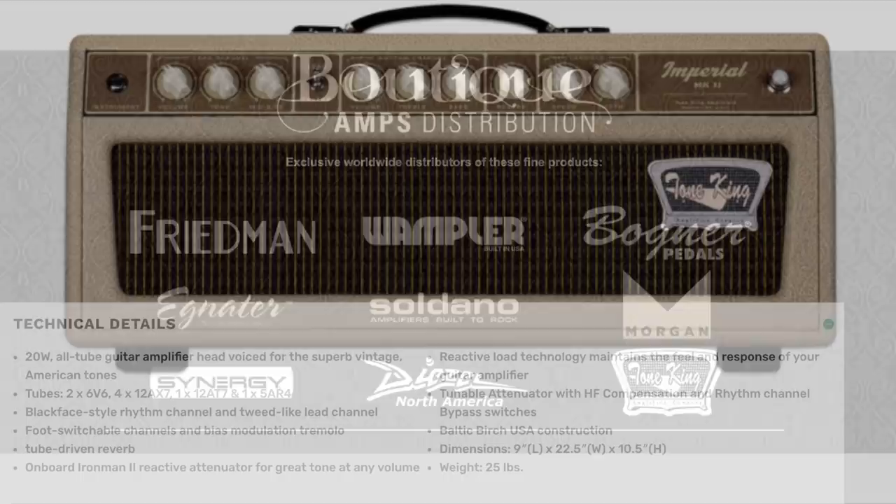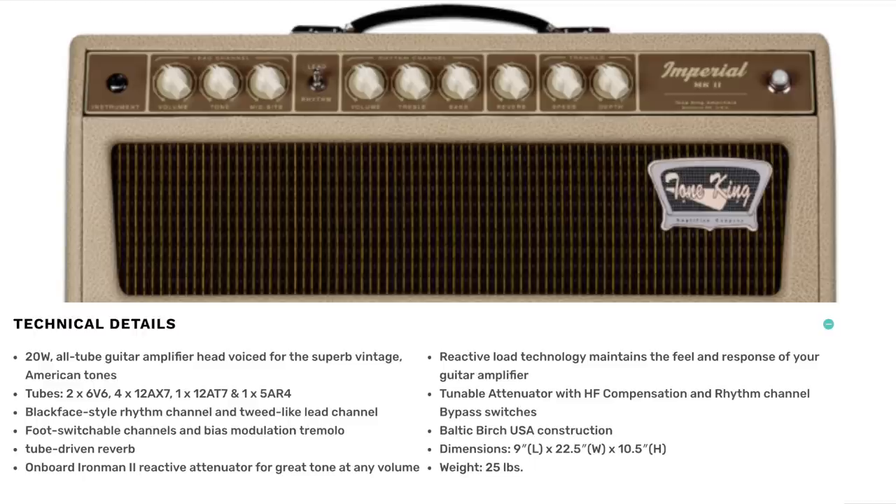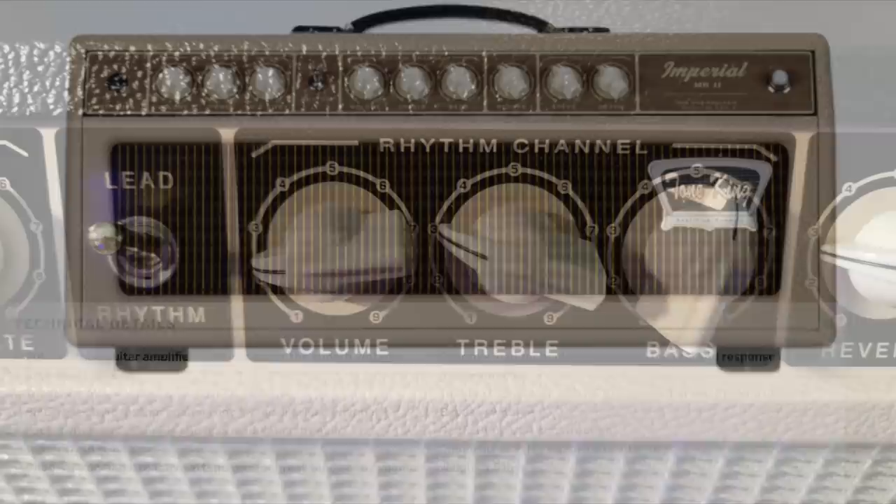What we have here is a 20-watt all-tube amplifier, whether you get the head or combo. There are two 6V6 power tubes, four 12AX7 preamp tubes, one 12AT7 preamp tube, and one 5AR4 rectifier tube.